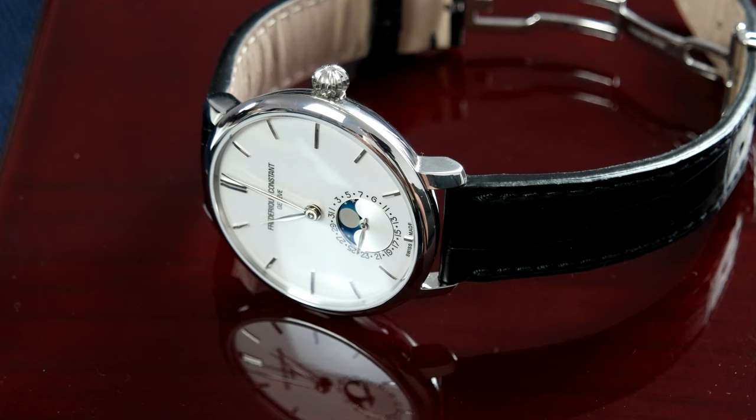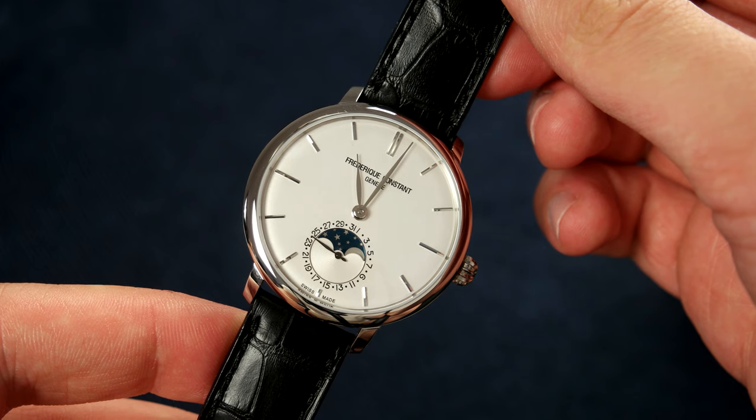When they announced this watch I was really excited because the 42mm version was overall a very good-looking watch, but the size turned me and many other people off. This new watch has the in-house FC003 automatic movement with a power reserve of 42 hours, beating at 28,800 beats per hour. It measures 38.8 millimeters — basically 39mm — and is 11.17mm thick, making it around 0.5mm thinner than the 42mm version. Water resistance is 3 ATM.